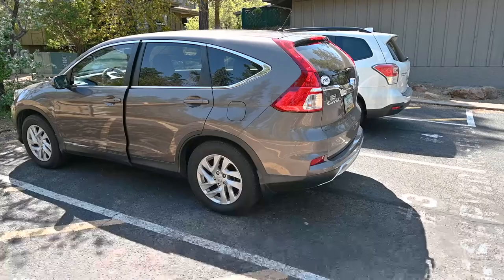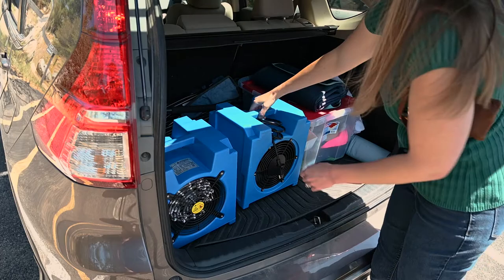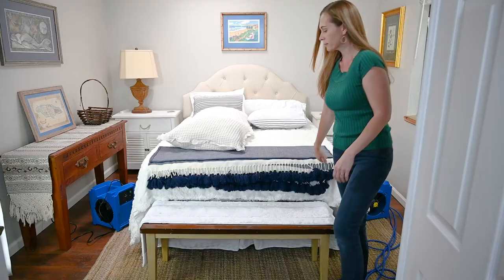The first option is the 110-volt DIY bed bug heat system. This package is intended for homeowners and hotel owners performing spot heat treatments or treating rooms less than 200 square feet. This system is affordable and easy to use. Its internal fan makes it usable alone, but an extra fan is included for better convection and results. It's best suited for small areas and residences and businesses such as bedrooms,